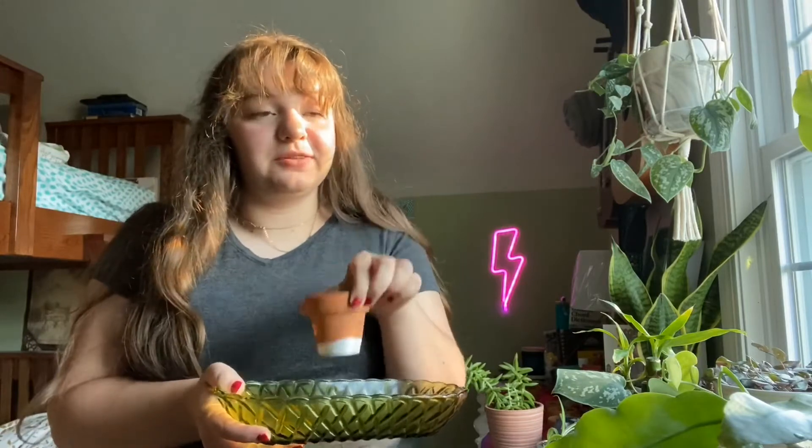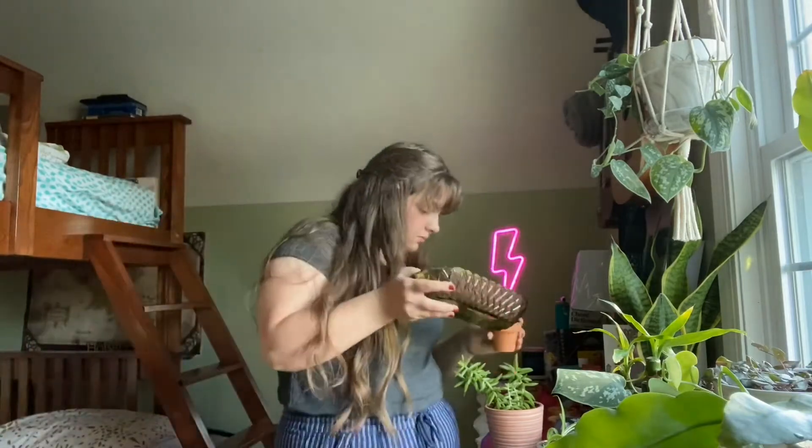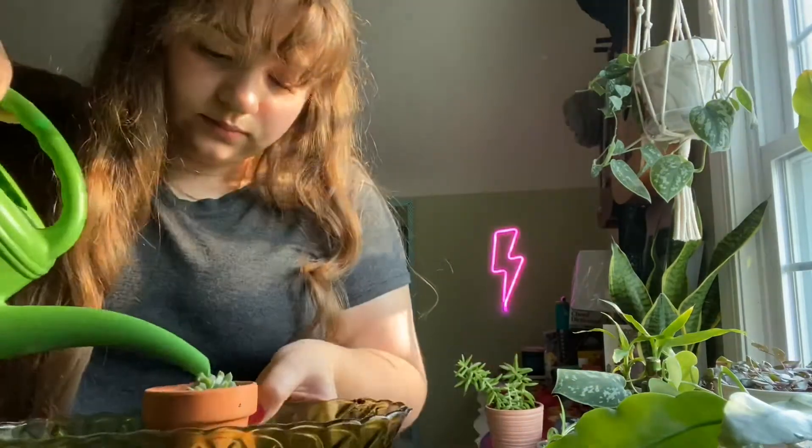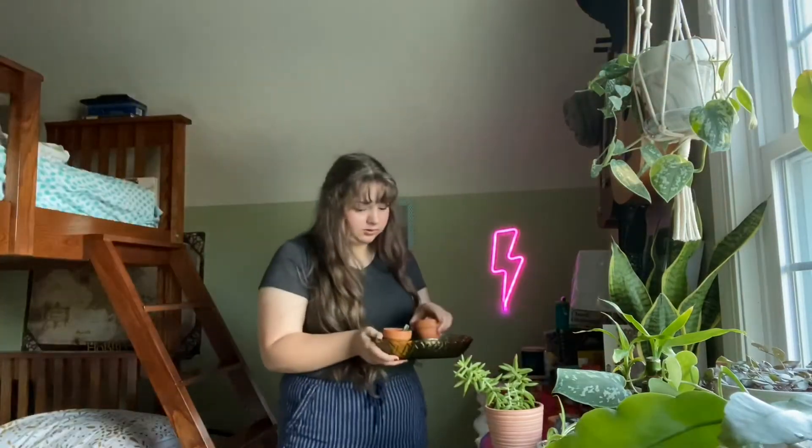I'm just kind of shaking them to get them to stop draining now. I'm just going to pour the excess water into this one.